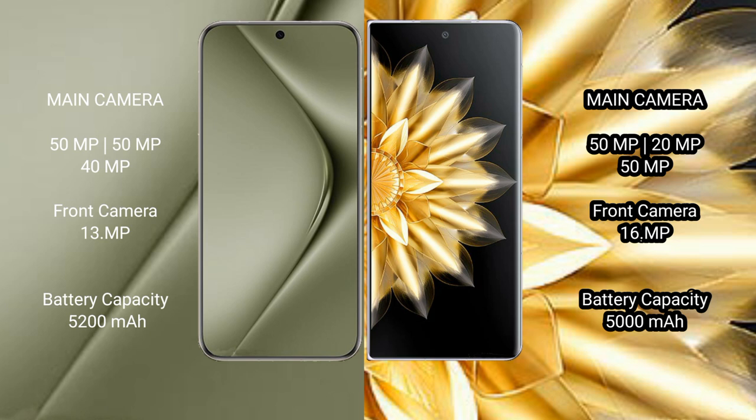Huawei Pura 70 Ultra has a 5200mAh battery with 100W fast charging support. Honor Magic V2 has a 5000mAh battery with 66W fast charging support.